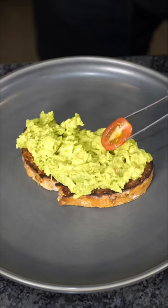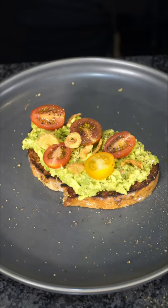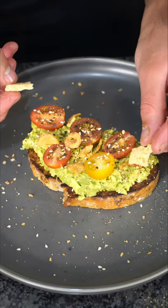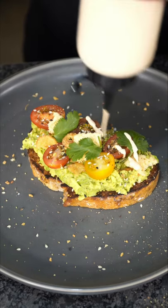Now here's where we start getting petty. Couple cherry tomatoes, season it. I like to do a couple crispy onions, bagel seasoning because I'm feeling basic. A couple parmesan crisps, fresh cilantro leaves because why not? Just a drizzle of white sauce.